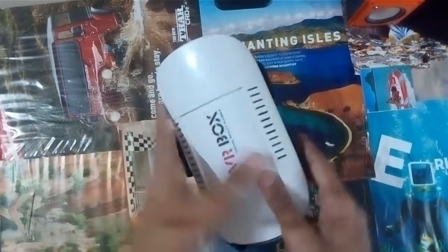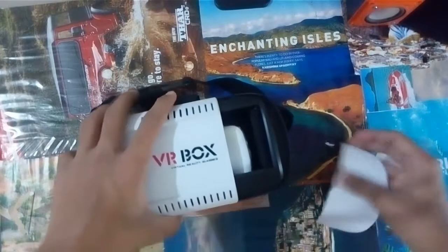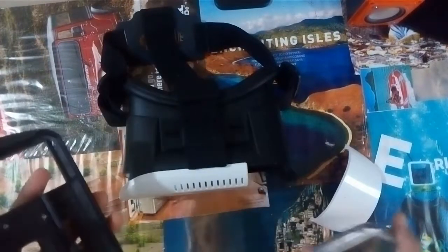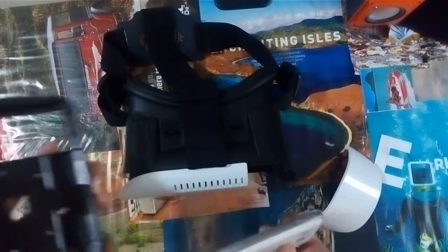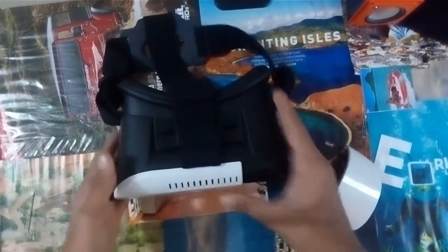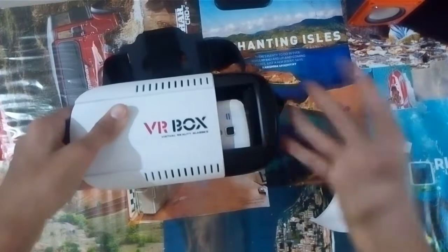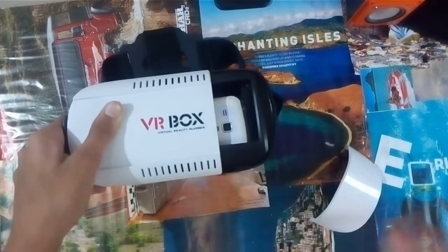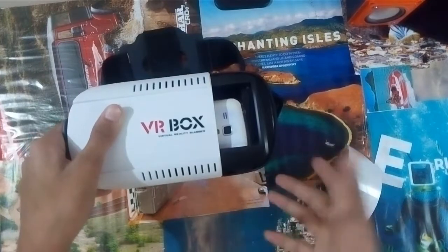The next thing you can do is pop out the front panel. If you are watching some videos and you want the camera to be visible to the outer world, there is no problem for that. You can adjust it here and your camera is visible to the outer world. I like that feature very much — if you want to play some games which require your camera, it's better to have it.